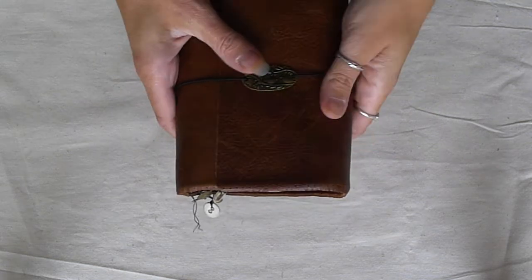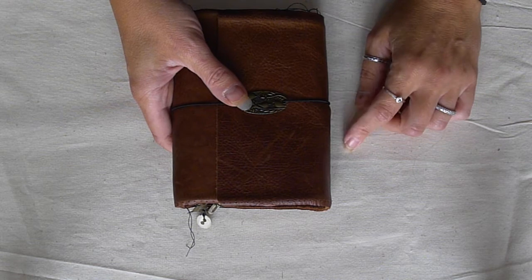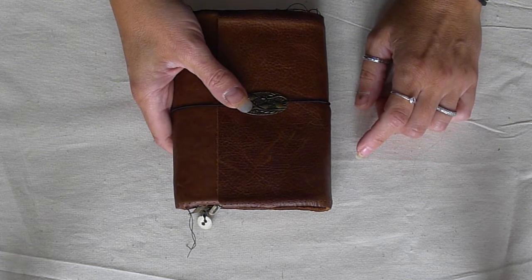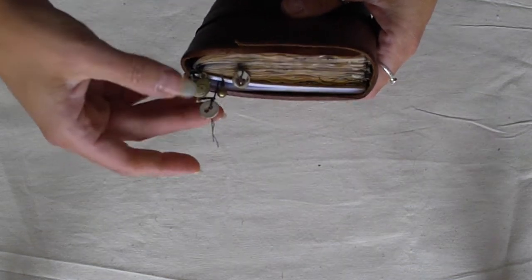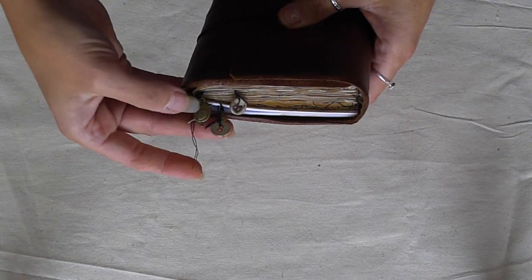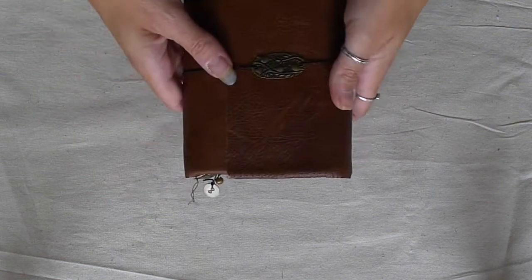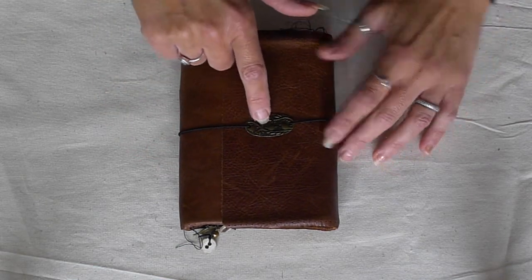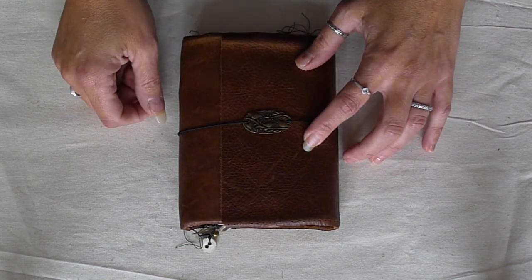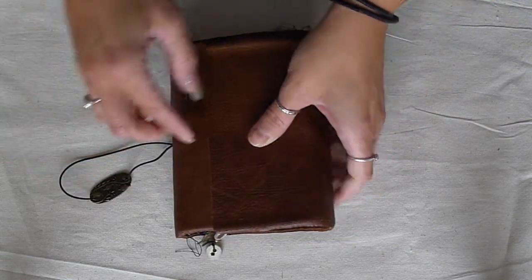It does feel absolutely lovely, I do love this. I've got enough left to make one more and I'm going to make that for myself. It's a wrap round, there are two inserts, there is a bird, two vintage buttons and a bell dangling from the bottom, and there is a little bird closure. So I will show you inside.